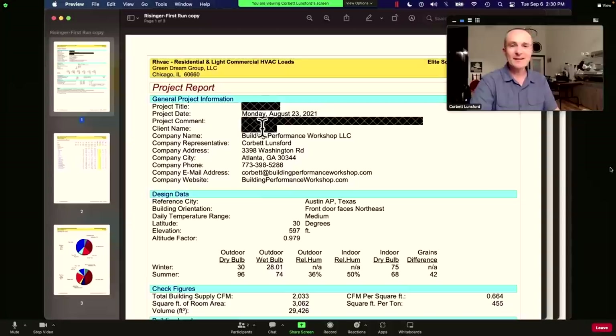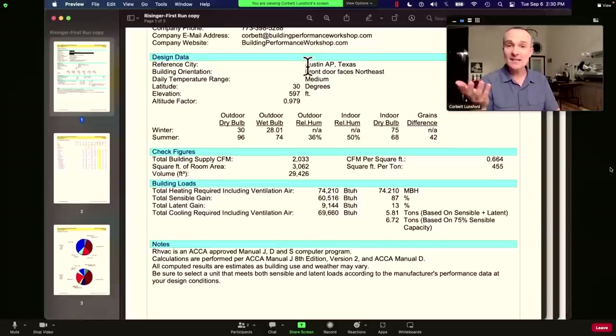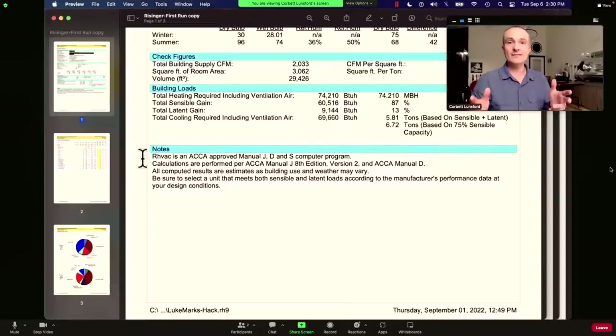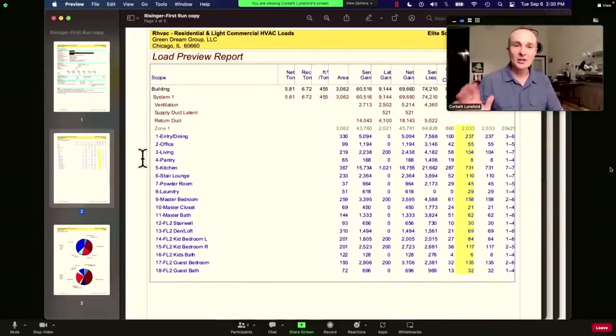The report will have the name of the client, the address, and who did this report — that's important because you'll want that person's phone number. Check the reference city to make sure that's right; where the home is located is very important for this calculation. You've got check figures, building loads, and notes that the software is approved by ACCA for Manual J, S, and D. And then you're going to get a simplified load preview report.